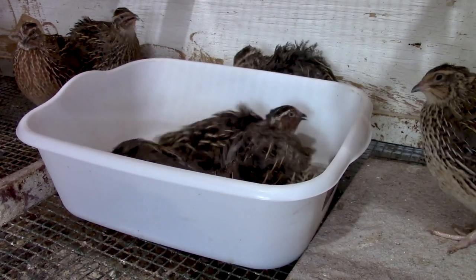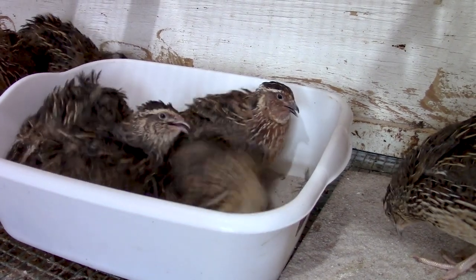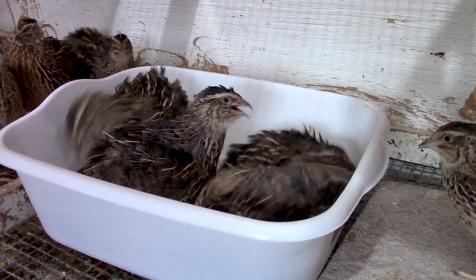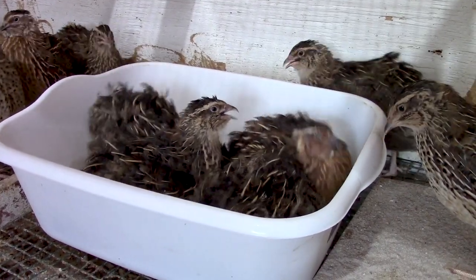Some of the benefits that you're going to see from providing a sand bath: one, it helps to keep the birds' feathers clean. It also helps them stay free of mites and lice. You may also notice that when you put the sand baths in, they may actually start eating the sand — what they're doing is basically supplying grit for the crop to help grind up food, which is very beneficial if the feed you're giving your quail is not a water-soluble feed like the crumbles that most of us feed.